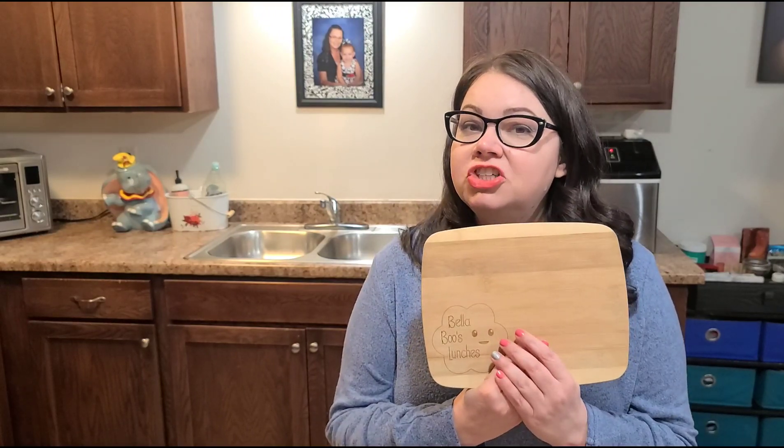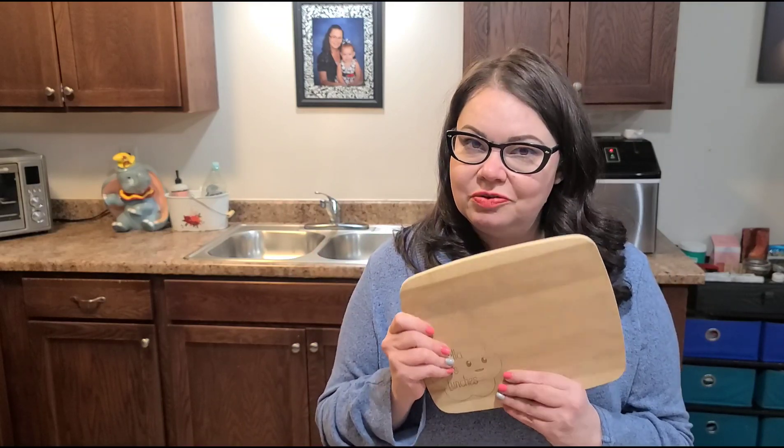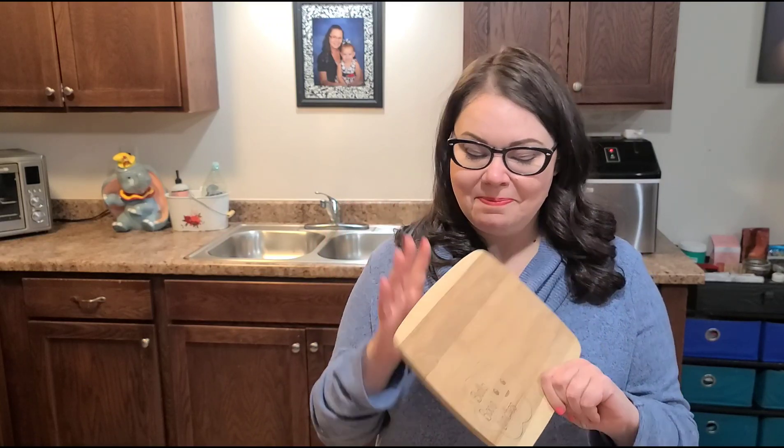Hey guys, welcome back to Bella's Lunches. If you're new, welcome. My name is Amy and today we're making a miniature charcuterie board. I've never made one of these before, but I've looked at a lot of them on Pinterest, TikTok, and YouTube. So I'm kind of excited to give it a try. We'll see how mine turns out. This is going to be a little after-school snack for Bella.